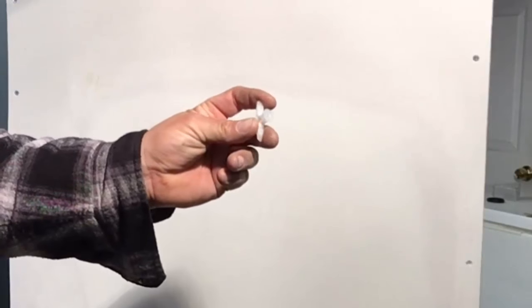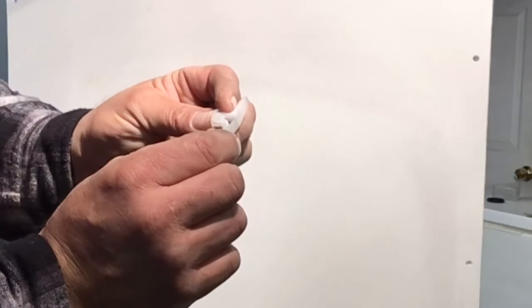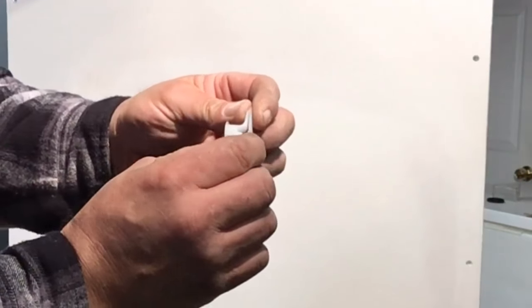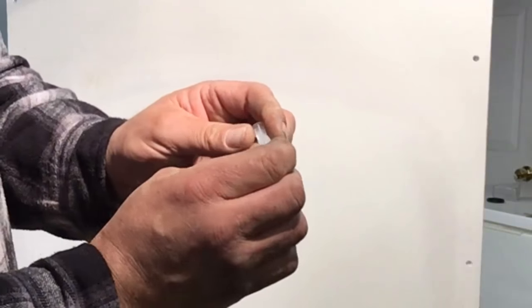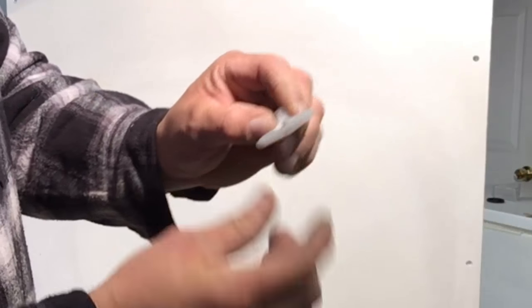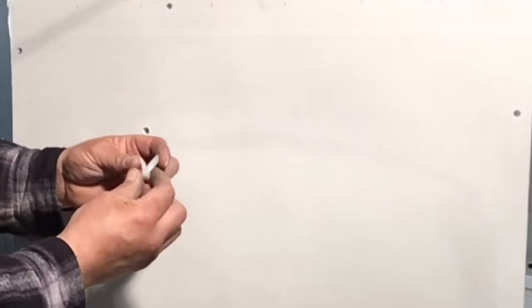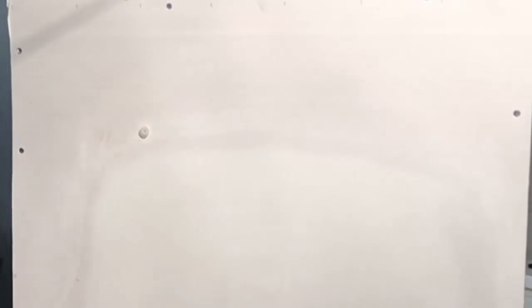The first plastic wall anchor I want to show you — when you get this one, this is what it's going to look like. You have to pre-drill a 3/8-inch hole; the packaging will tell you because there are a few different sizes. What you do is fold these up and turn it into a molly like this — fold the wings and tap it through the hole. First we drill the 3/8-inch hole, then take our fastener, fold it, and push it through the hole.